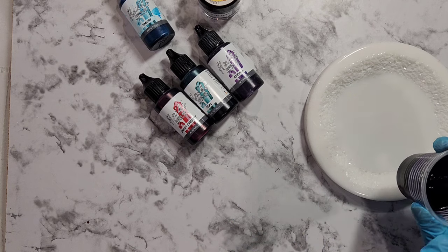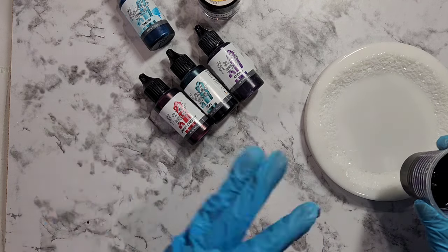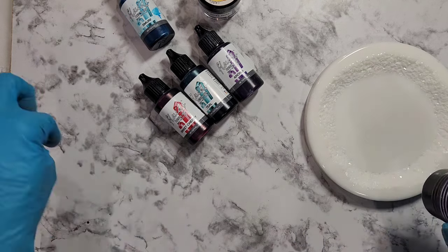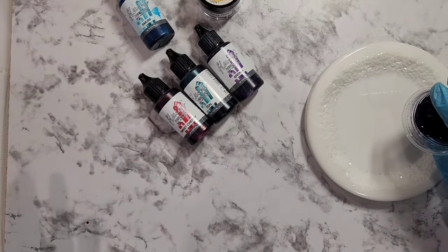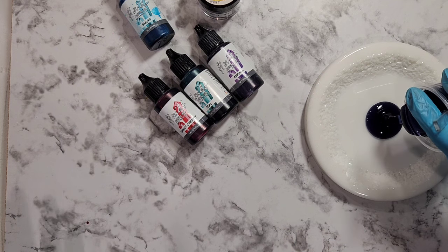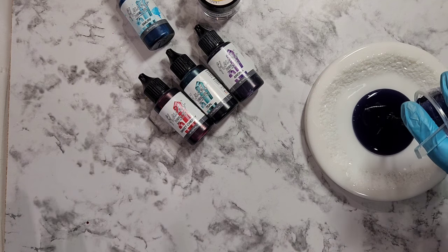My first color is actually four colors. I was trying to do a rainbow but I kind of mixed up anyway. These are the colors: Smurf, Aronia, Teal, and Sweet Cherry.